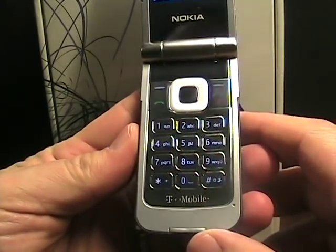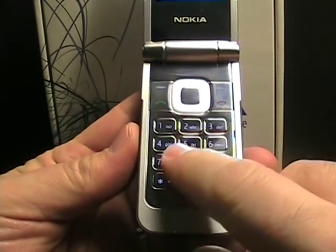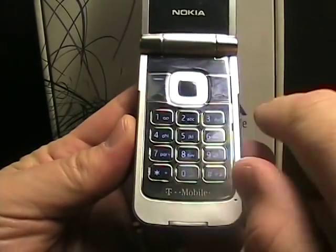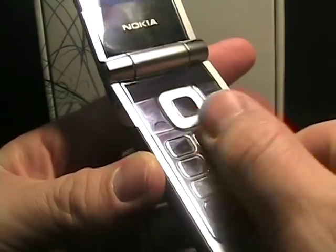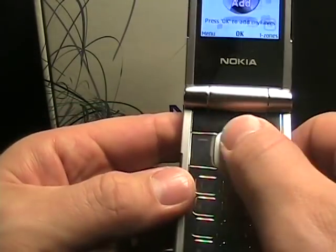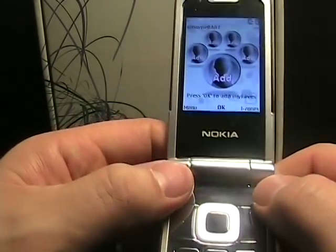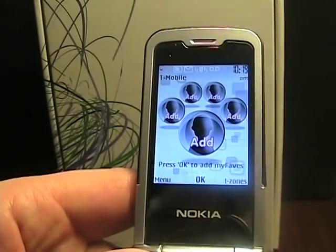As you can see, these buttons are actually very well spaced. They are metal with a shiny chrome finish. They are pretty flat and flush, so it is kind of hard to differentiate between the keys, but they are well spaced. Nice big directional pad, send and end keys, and two soft keys. Going up to the display, this is a MyFaves phone with T-Mobile.